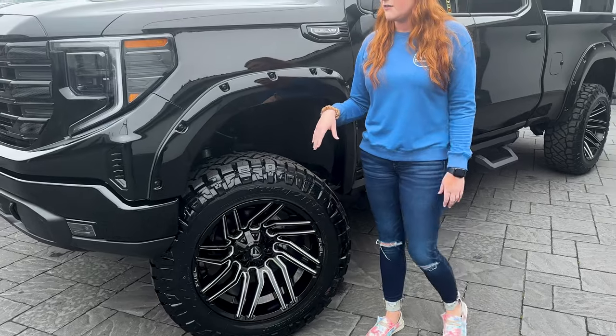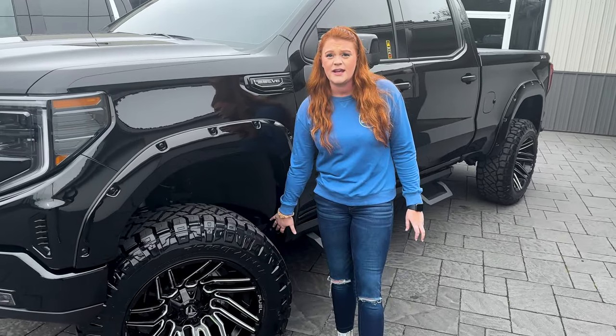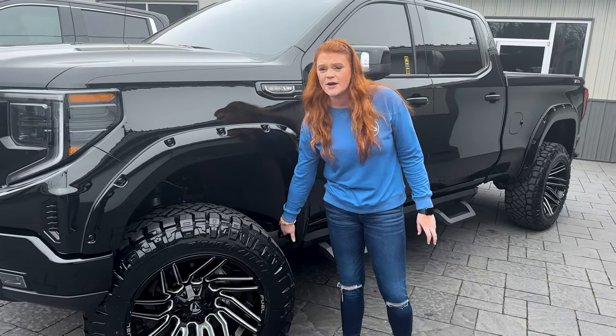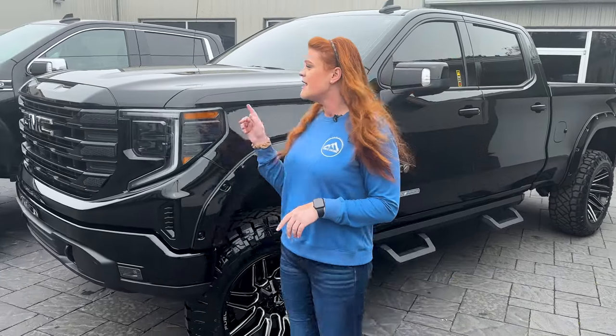You guys can see on the front here there is some minor fender liner trimming as well as some metal. On the back here the mud flap has to be completely taken out, and if you're adding fender flares like on this truck specifically, you do have to trim out the bottom part of the fender flare. So make sure you keep that in mind when building your truck and wanting to add fender flares.